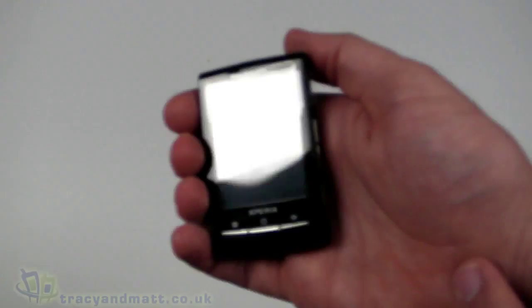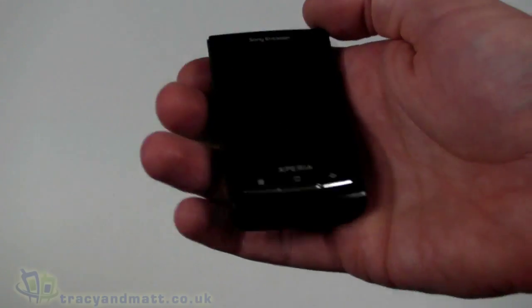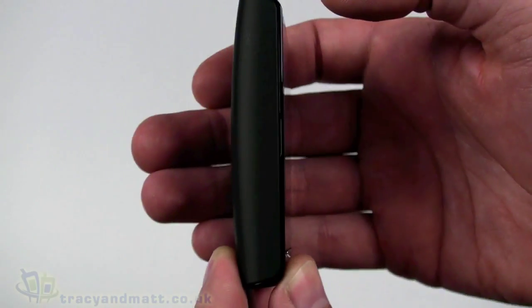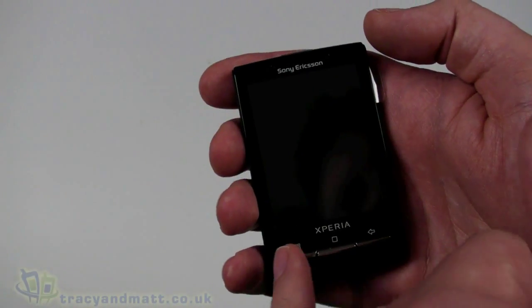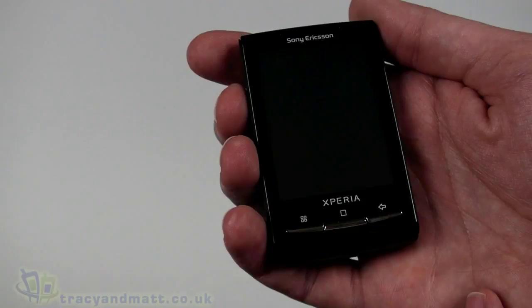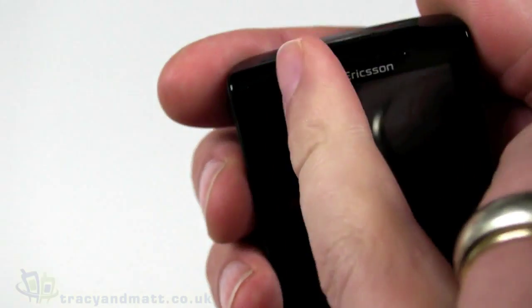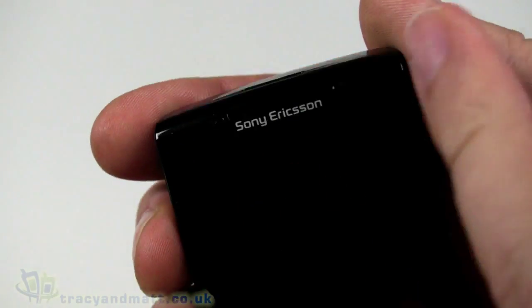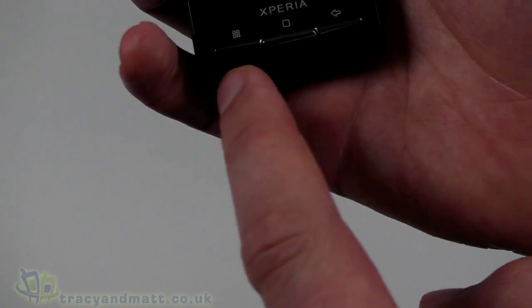The handset itself, as I say, is tiny. It does feel kind of like a toy, although fairly weighty considering its size — I guess they've densely packed all the components in there. There's a 2.5-inch display on the front, 240 by 320 pixels, glass-fronted and capacitive touchscreen. On the front we have an ambient light sensor, probably a proximity sensor, and the actual loudspeaker — pretty tiny though.